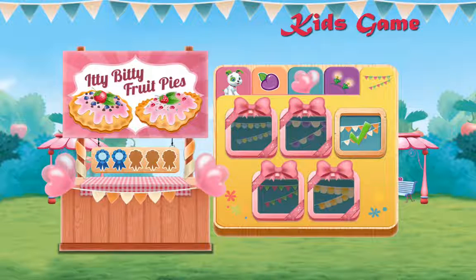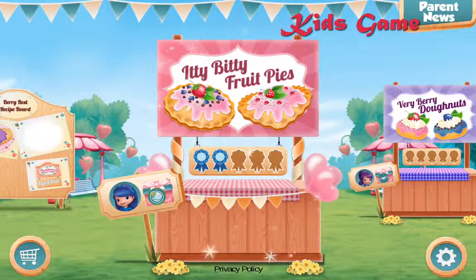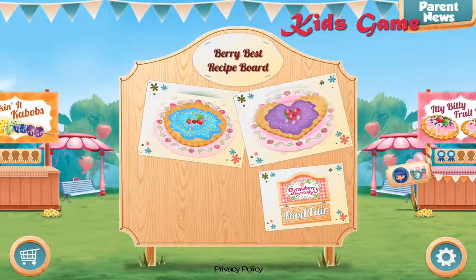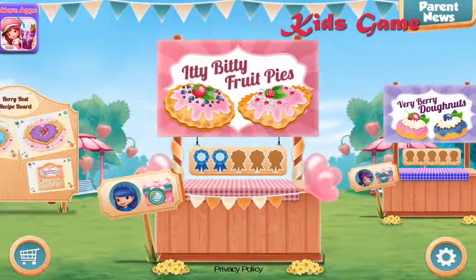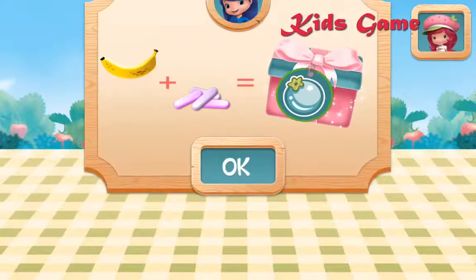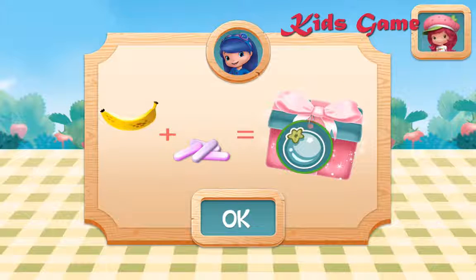Let's keep going! Nicely done! Your new recipe is now available on the very best recipe board! Itty Bitty Fruit Pies! Up your chances at winning a cute booth decoration by using Blueberry Muffin's favorite ingredients!